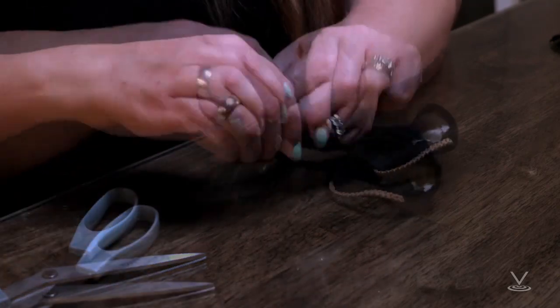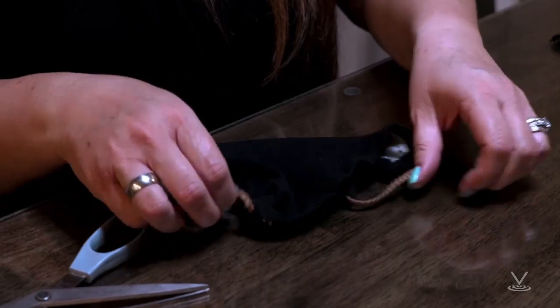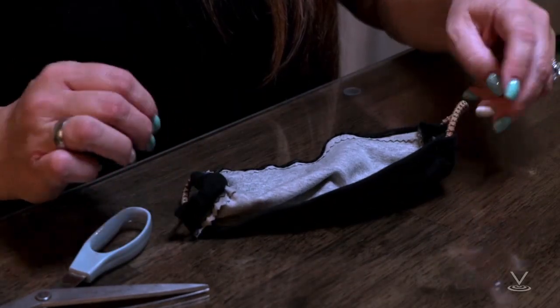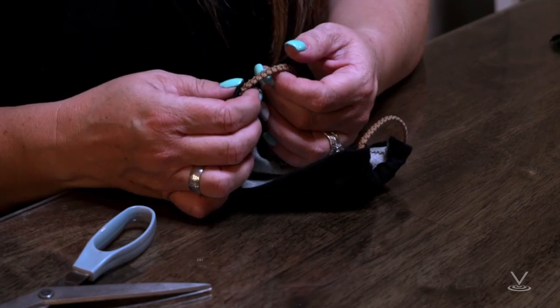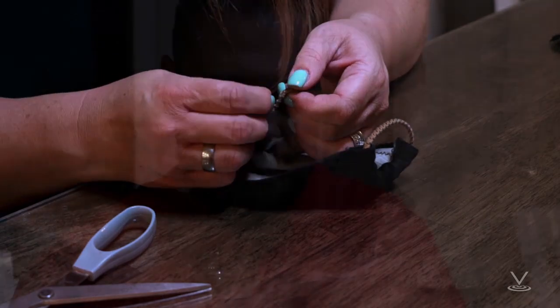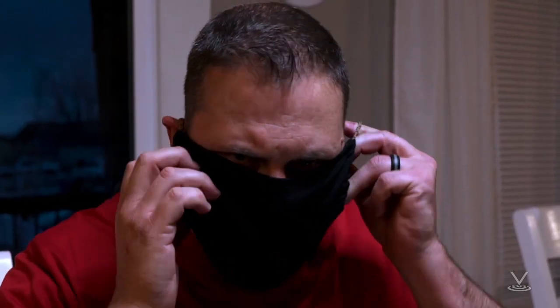Step 4: Gently pull on the elastic so that the knots are tucked inside the hem. Gather the sides of the mask on the elastic and adjust so the mask fits your face. Then securely stitch the elastic in place to keep it from slipping.